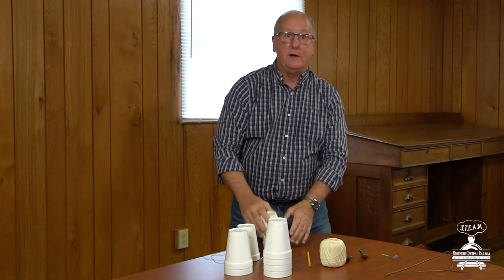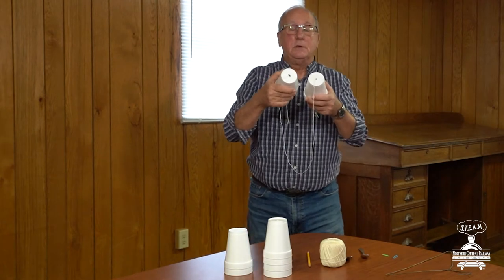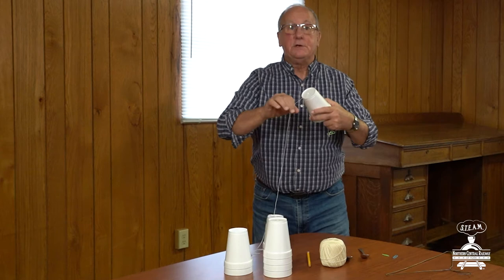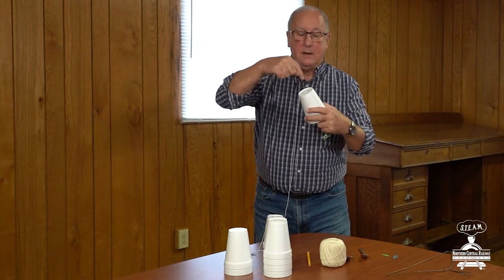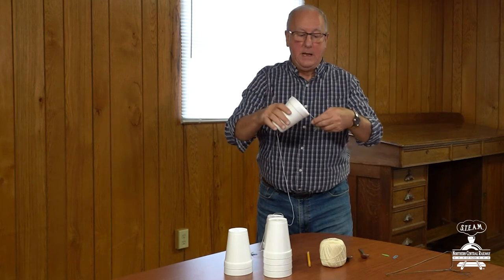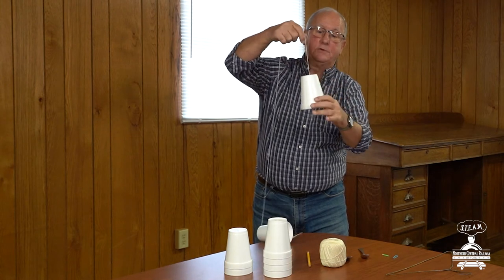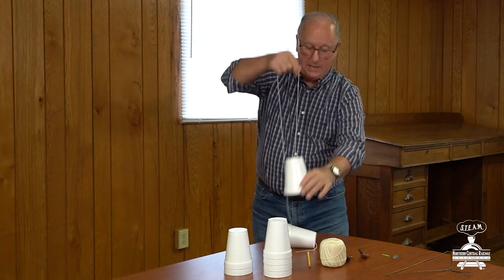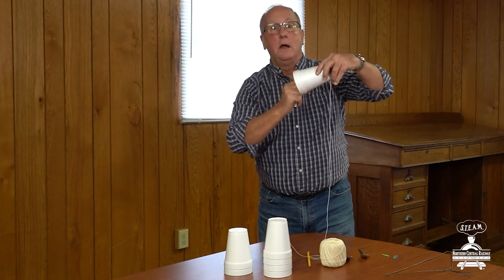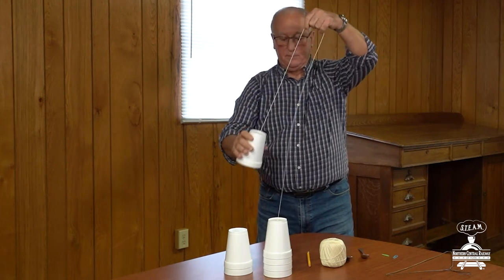Now what I did is I prepared ahead of time. I punched a hole with the sharp pencil in the bottom of these two cups, and then I took a piece of string about four feet long and I put the string right through the hole in the bottom of one cup. On the end of the string I tied a paper clip so that when I pull the string it doesn't come out the bottom of the cup. I did the same thing with this cup — I put the string through the hole, tied a paper clip to it, and now it doesn't pull out.